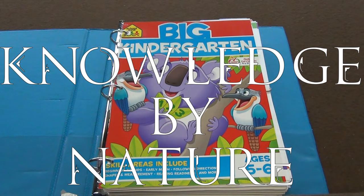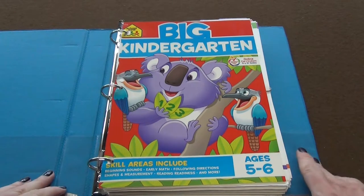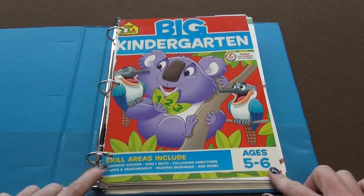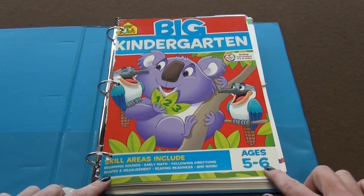At the very beginning of the kindergarten year, I had been on the lookout for just a giant book that would have a lot of different subjects in one that we could just kind of pull out a page and do. I purchased the Big Kindergarten Book, and this is by School Zone, and it's for ages 5 to 6.